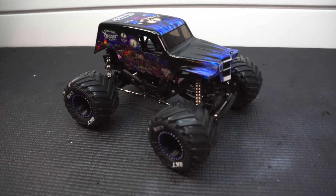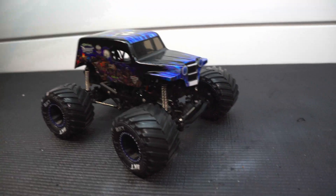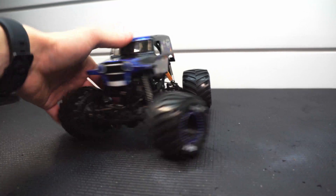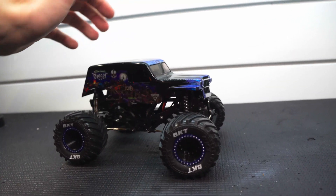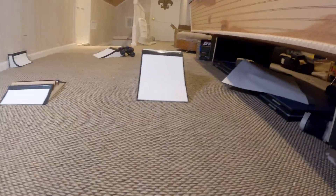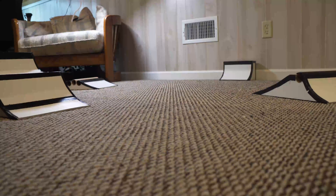Welcome back to Full Throttle RC. Today we're back with some micro monster truck action. In a couple of the videos I made on this truck so far, we talked about the body and how the die-cast body looks great, but you can tell it's kind of bouncy — I'll throw some footage of it up here. You can tell it kind of limits the truck; it's heavy, and the suspension really isn't made to handle that much weight.